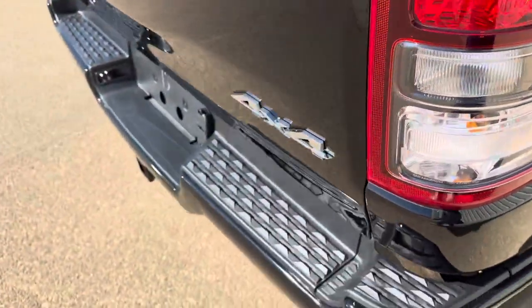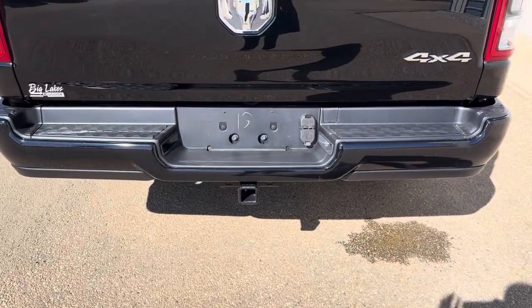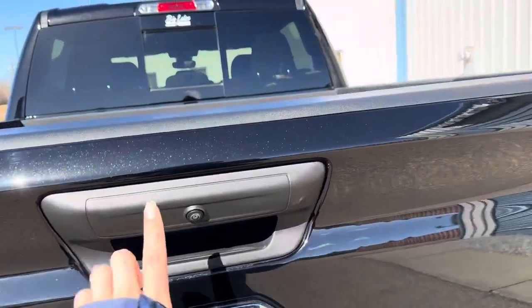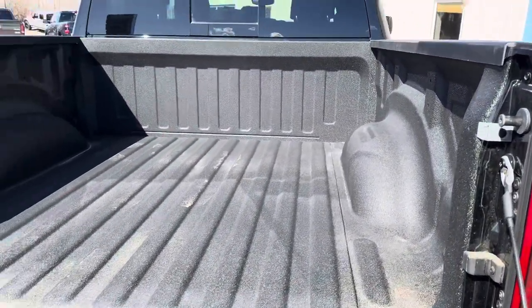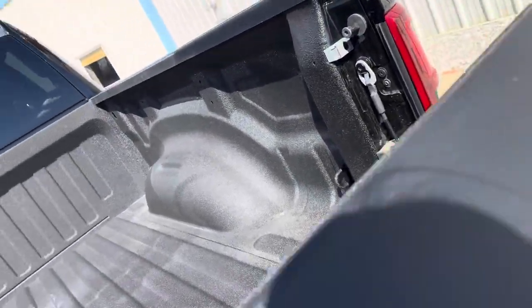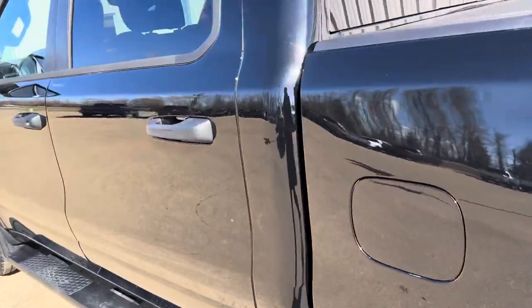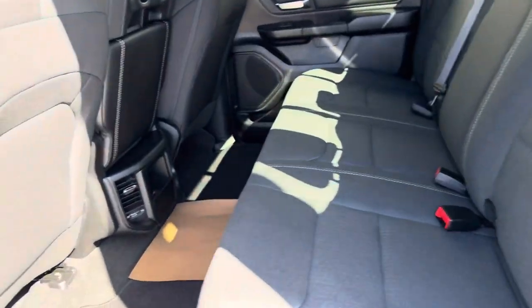It does have a Class 4 hitch receiver in case you need to pull anything — this truck is capable of that. We have our backup camera as you can see there. Opening this up, you can see the bed space — it is a short box, so if you ever need to haul anything that's not too big, it's able to do that.